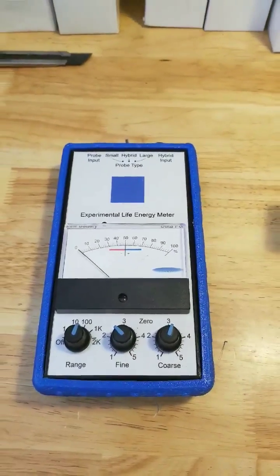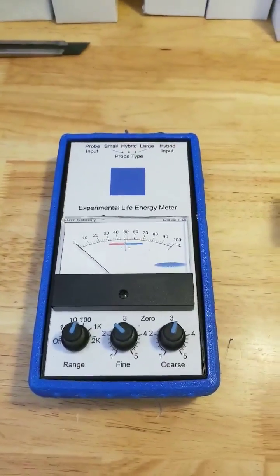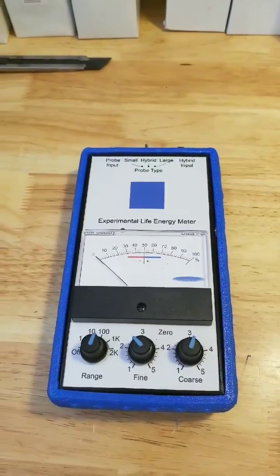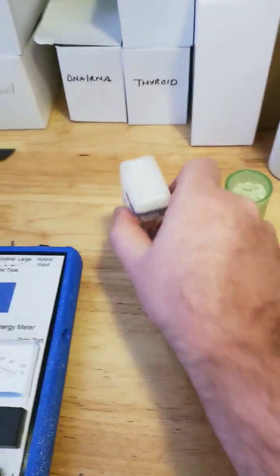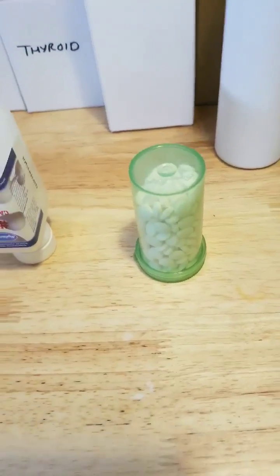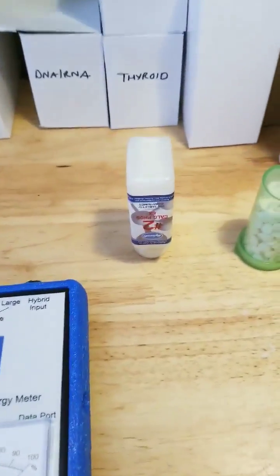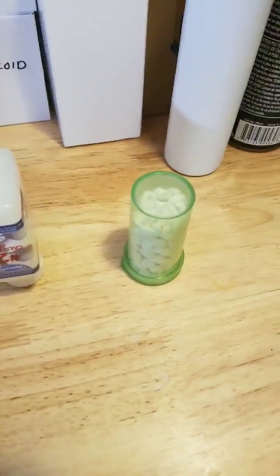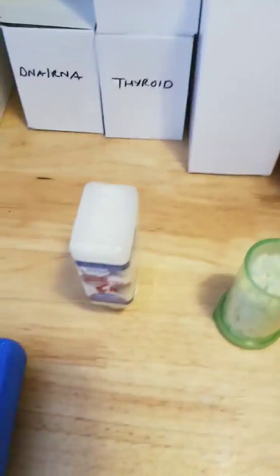For anybody who thought that I was just talking and trying to promote my own products — say my own products are better just by bashing them — I want you to see something. What I have here is Hyland's brand calcium phosphate, and that is my calcium phosphate. I have not touched those tablets. They're coming direct from the bottle, spilt into the cap and put into that. I have not touched them.